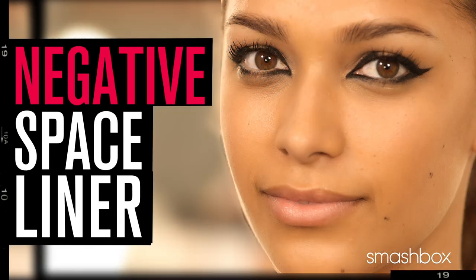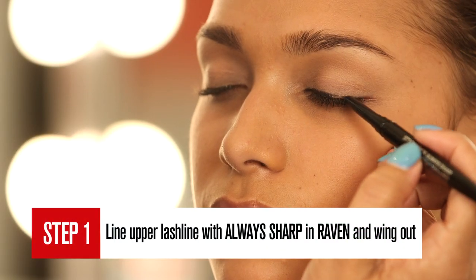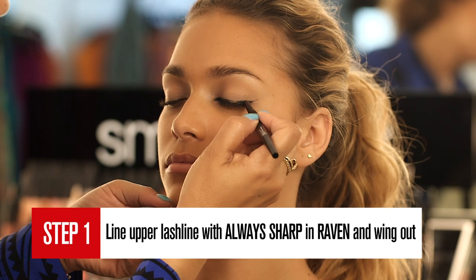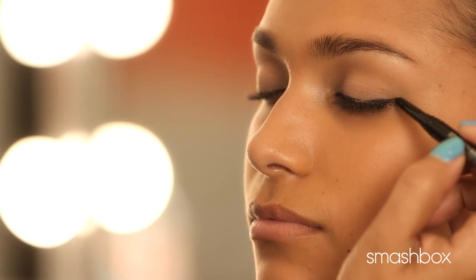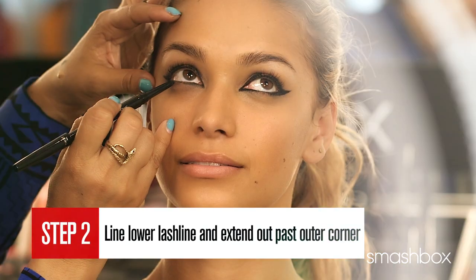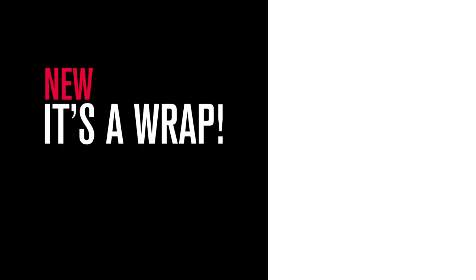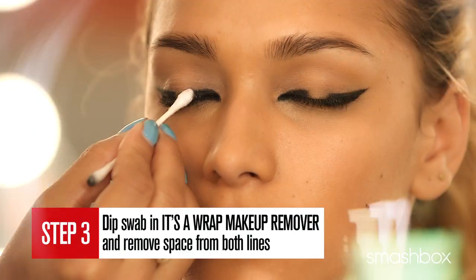Next up, it's dramatic and graphic — we've called it our negative space liner look. I'm using the same base as before. I've lined the upper lash line with always sharp in Raven and winged out at the outer corners. With a look like this, there are no rules — you can make this line as thick or as thin as you'd like. Starting at the inner corner, line the lower lash line and extend out at the outer corner. To create negative space, dip a cotton swab in It's A Wrap makeup remover and remove the desired amount of space.